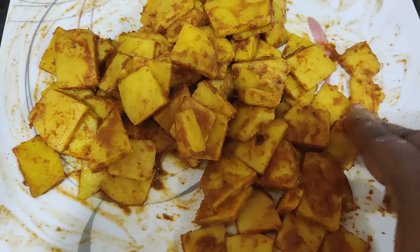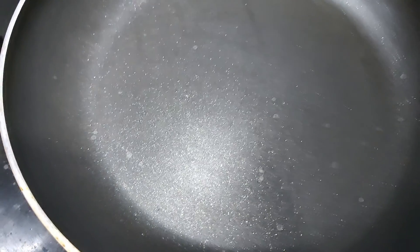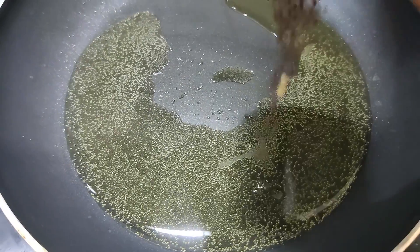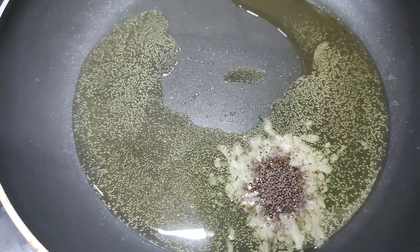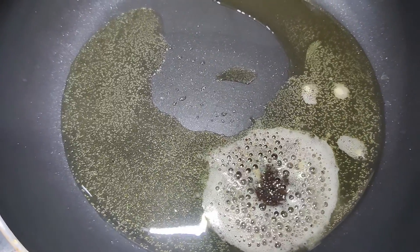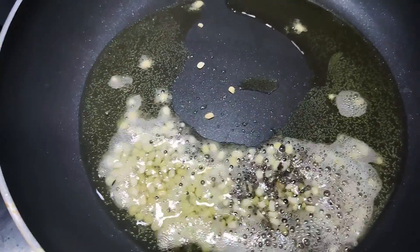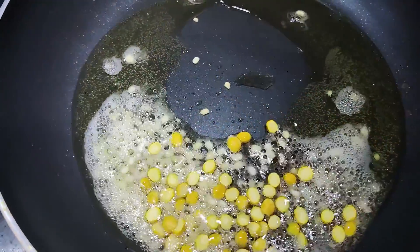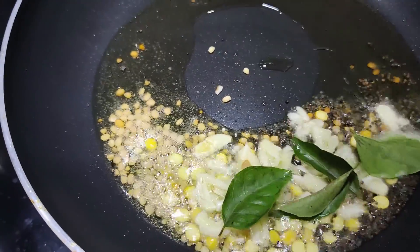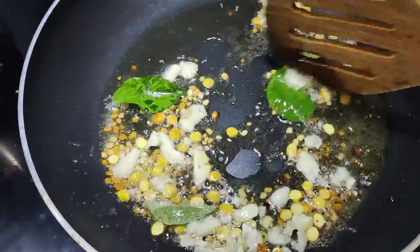Put it in for 10 minutes. Put it in the pan — 2 tablespoons. Put it in a bowl. Add a little more flour.